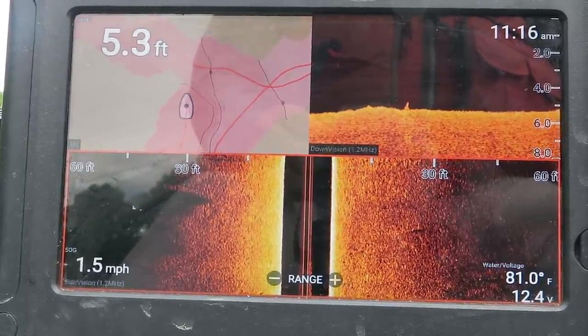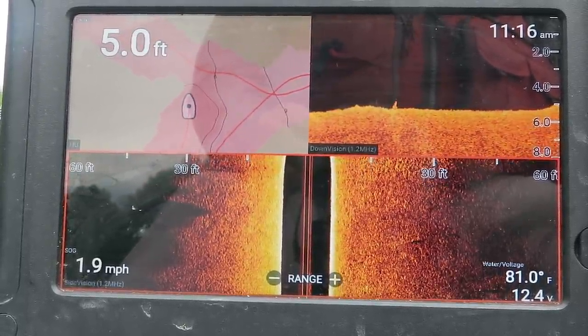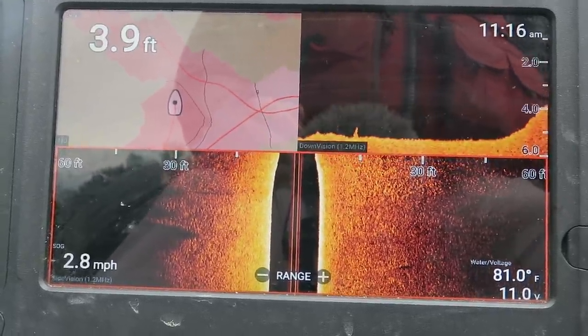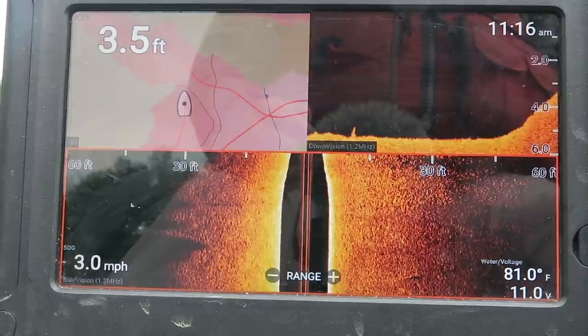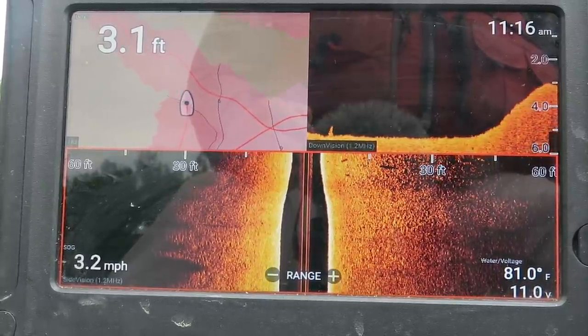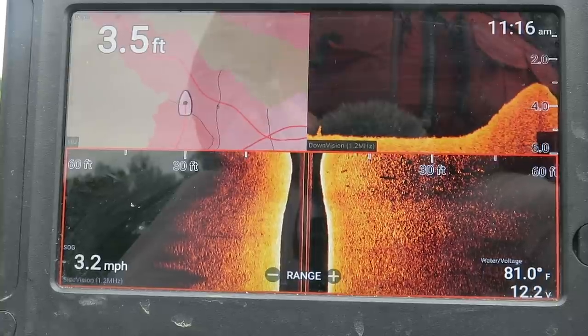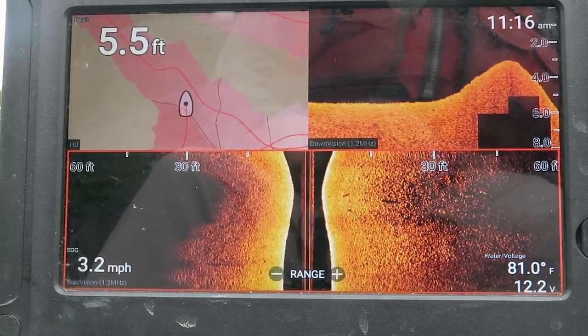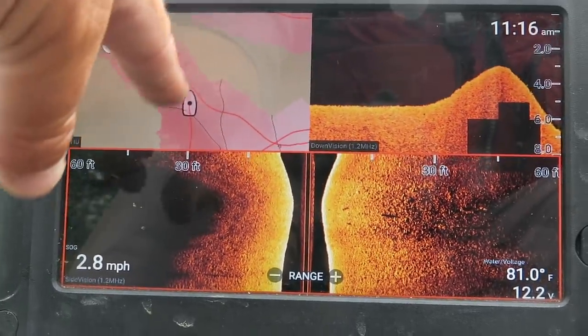We're at 5.3 feet, coming up and going straight across that point. I know the majority of the fish are holding around 10 feet, so I'm going to turn and zigzag back and forth out into deeper water to find out where it hits 10 feet deep.